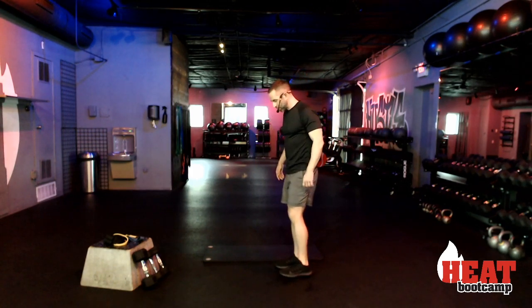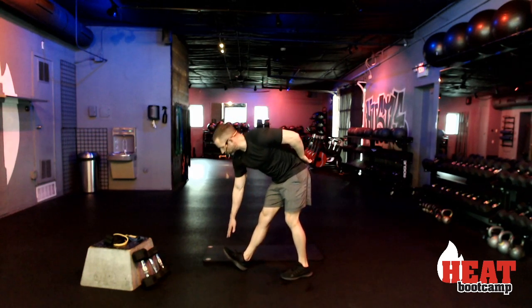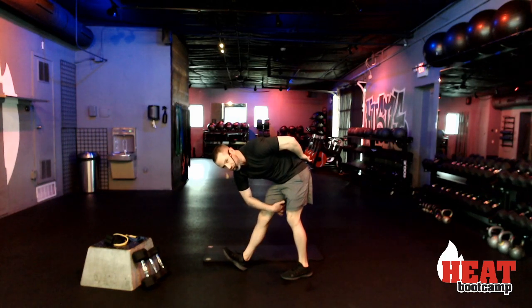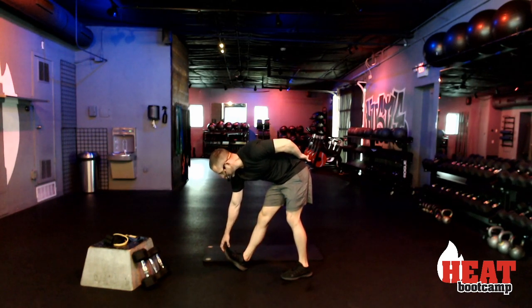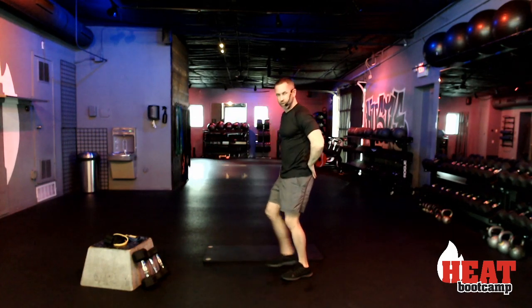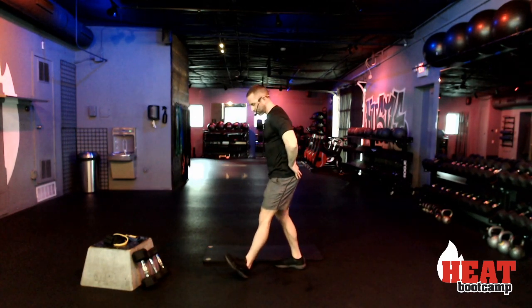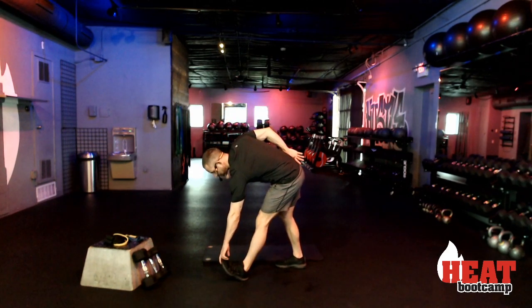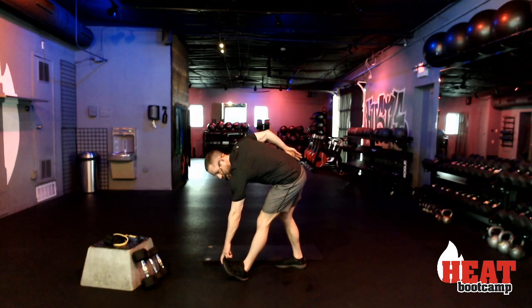Now drop it down. Take your right foot out, heel out, keep this leg nice and straight, reach down, hold that toe. You're going to feel the stretch all through your hamstring down into that calf. Pull that toe up to you for five, four, three, two. Let's switch to the other side — kick that foot out in front, hinge forward, keep that leg nice and straight. You're going to feel a stretch through your hamstring and calf.